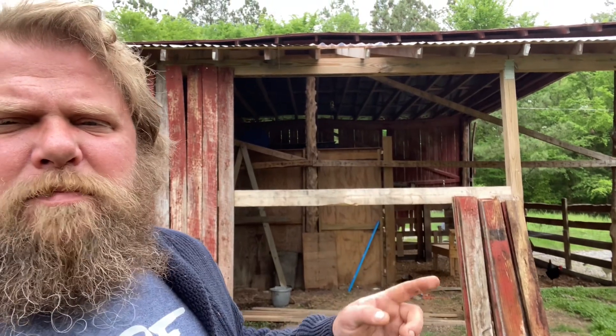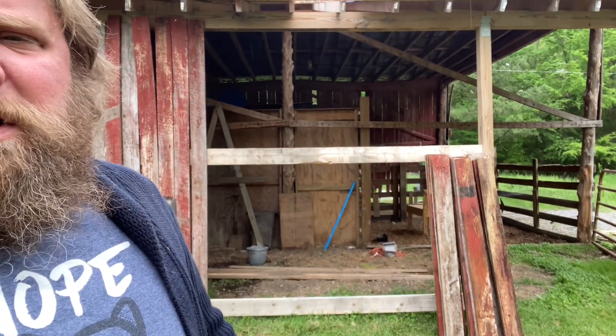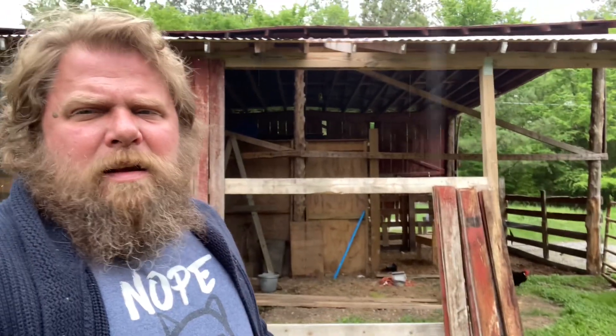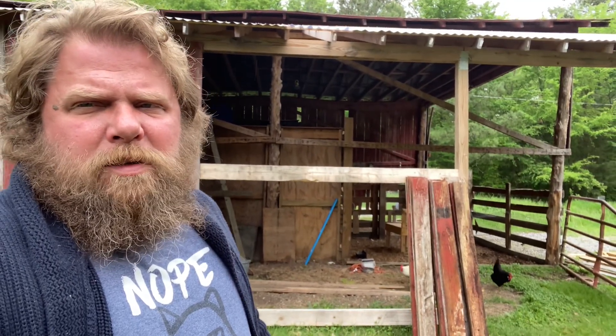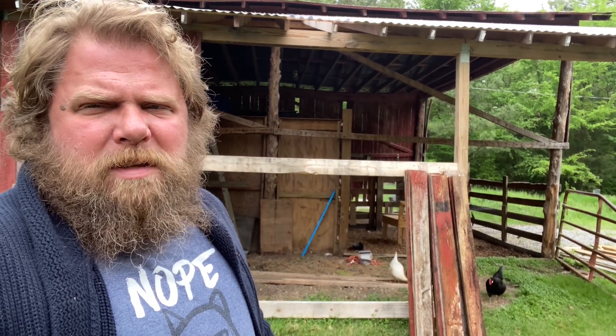Alright folks, hope you're doing well. It's Sunday, April 21st. I'm going to fill in this last section of wall with these short boards I got, and then I got some corrugated clear panels I'm putting up on top as like a little window — just to give me a little more light in this part of the barn. I got everything cut, I just gotta go put it up. I'll set up the camera for time lapse and we'll just bust out real fast. Shouldn't take too long.